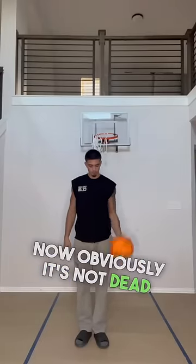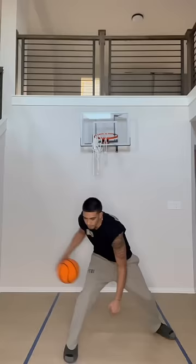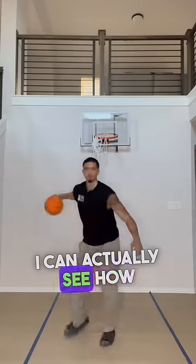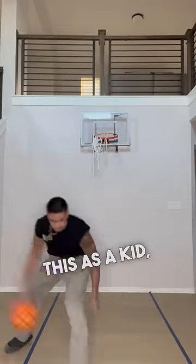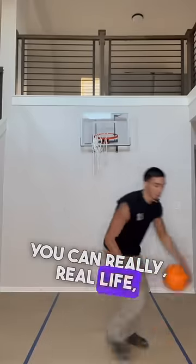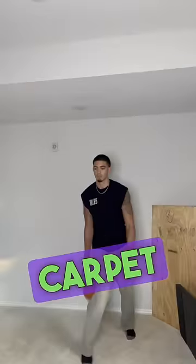Now obviously it's not dead silent, but it's pretty silent. A little dribble test — I can actually see how you would work on your handles with this. I wish I had this as a kid, bro. You can real-life work on your handles in the crib because it does dribble like a basketball. Did a little carpet test as well.